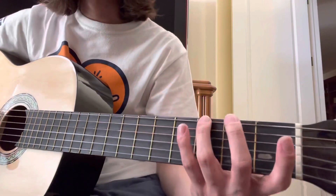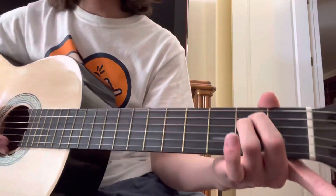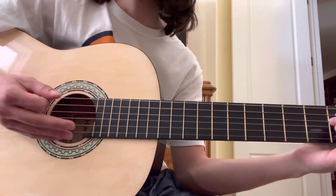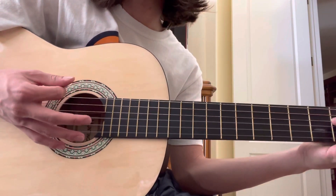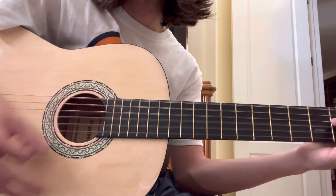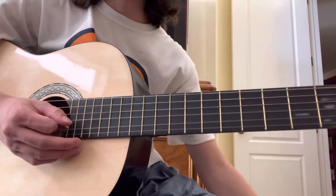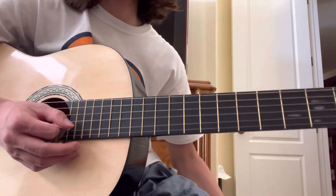So to start off, the intro is a walk down — three, two, one — and then an E minor chord. What I'm doing throughout the whole entire song, the rhythm is the same. I'm hitting that bass note, and then the whole chord, and then down, up, down, up. That might be a little bit challenging to beginners. If it is, go ahead and do it slow and then get faster and faster to get better at it over time.